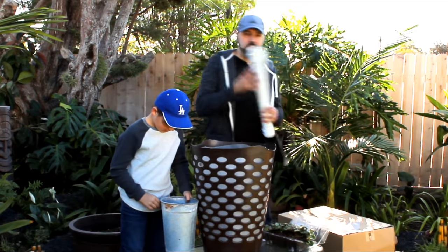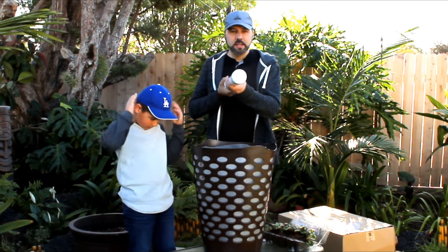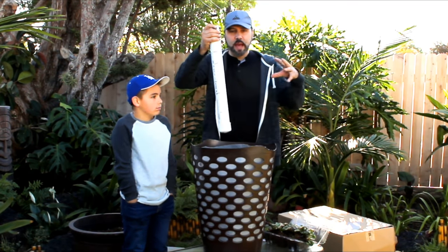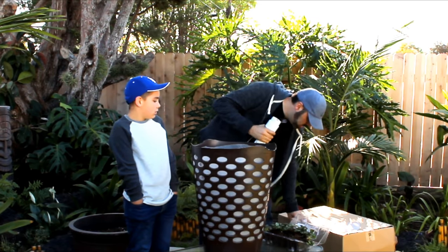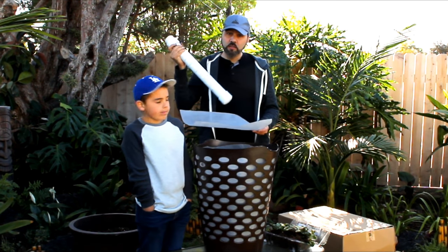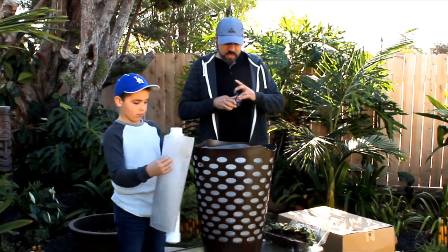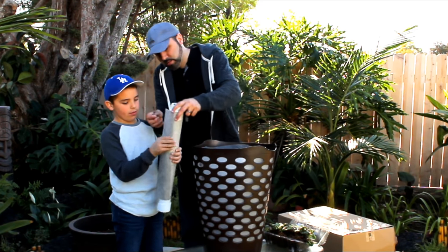I have cut the PVC pipe to the height of the basket minus a couple inches for the gravel on the bottom, and I have a cap cemented on one end. Then I drilled a bunch of holes — actually I used a grinder wheel to make slits, but you can also use a drill — and that's going to allow water to seep out of the pipe into the potting soil. Now we're going to wrap some weed cloth around the pipe to keep the roots and dirt out of it. A little tape will help hold it on while we fill up the basket.